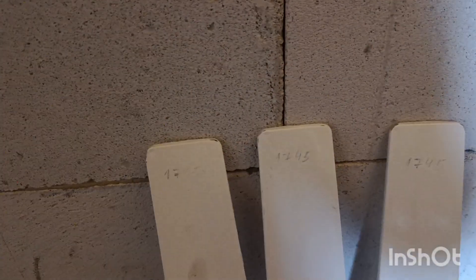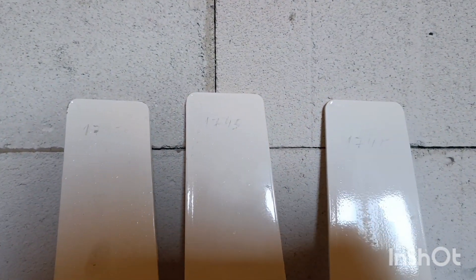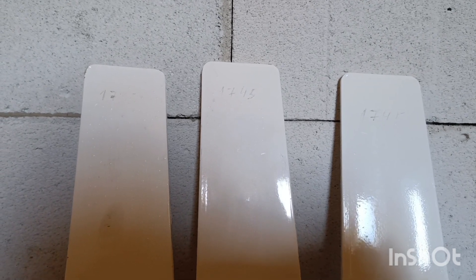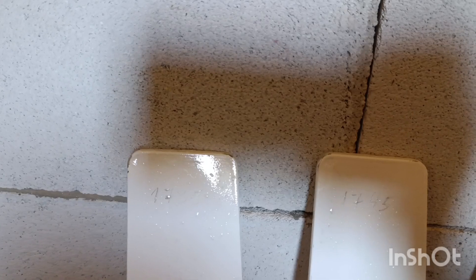Hey guys, welcome to my channel! Right now I will be mounting this kind of blades. You've seen already the video with the new blades actually attached to the generator, but I want to show you the whole process how it actually happens, because right now I'm remounting it — I had to do a little bit of stuff to balance it.